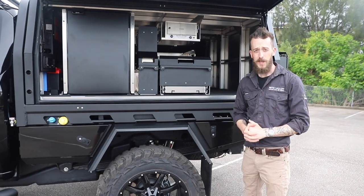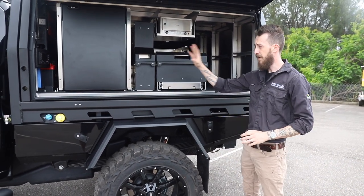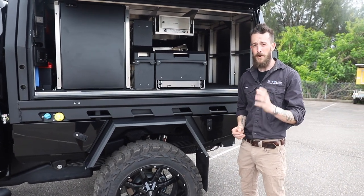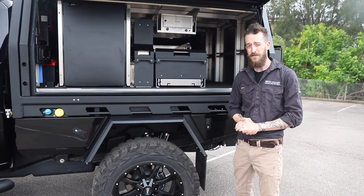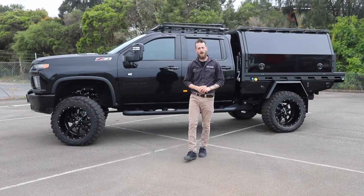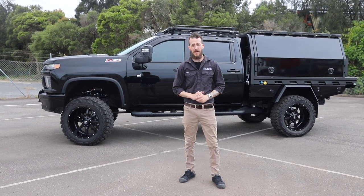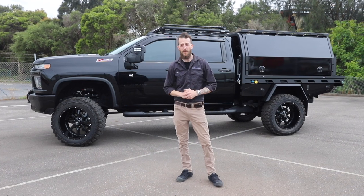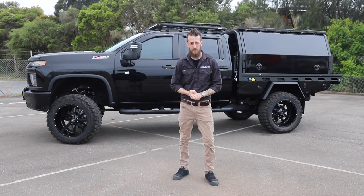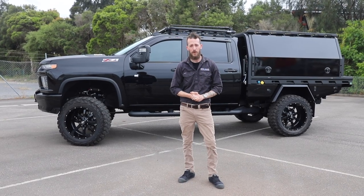A super common question we get is what do our setups actually weigh? This setup, including all the internals, the entire fit-out electrics and everything fitted to this car as you see it, is approximately 730 kilos. Even though it's a larger American pickup, this is something you do still have to be super conscious of because they are starting to crack down on whether your vehicle's over GVM. These larger American pickups are becoming super popular, and if you want to check this one out in person you can find it more often than not down at Frankston GMSV in Melbourne. If you're building your own setup like this one and want to chat to one of our team, feel free to give us a call on 1300 006 487 and we're happy to help you build your next dream adventure vehicle.